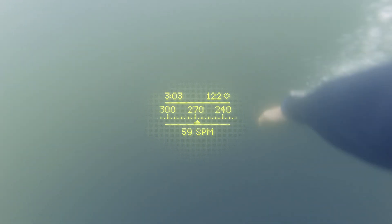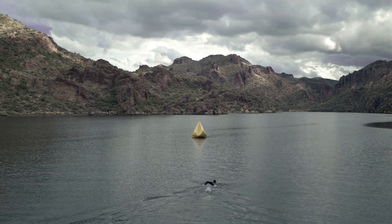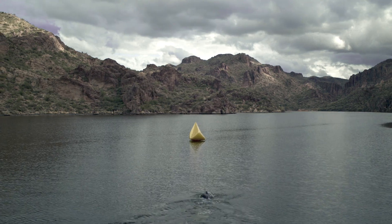Swimstraight is the first of its kind in-goggled digital compass. Swimming in a straight line gets you to your destination faster, and no more zigzagging in the water saves you energy.